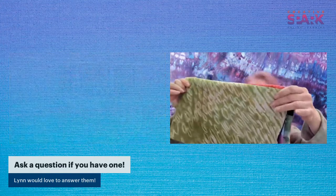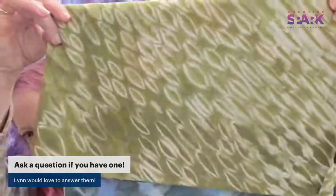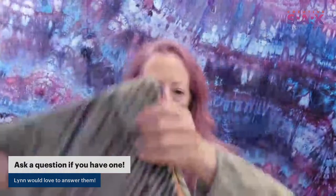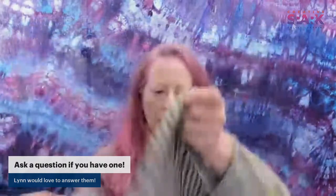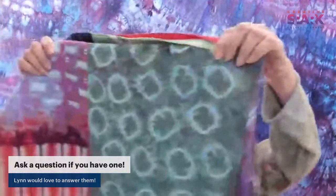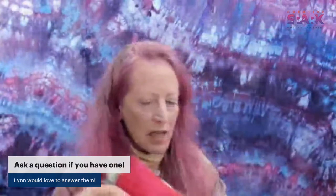One piece was done using a slinky - you'll have to take the class to see how that works. Another was done on a rope, and another on a pole with string. There are just tons of different patterns you can get. These samples are all sewn into a sampler to show the variety of techniques.